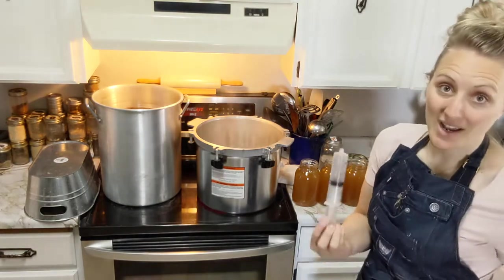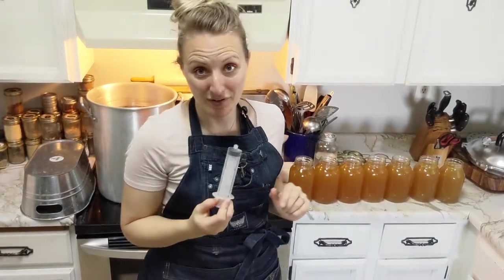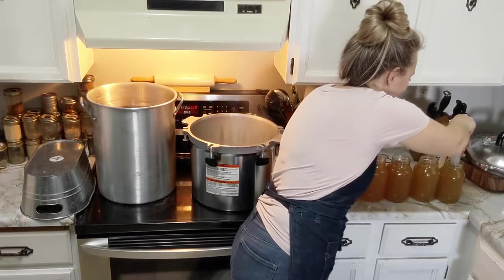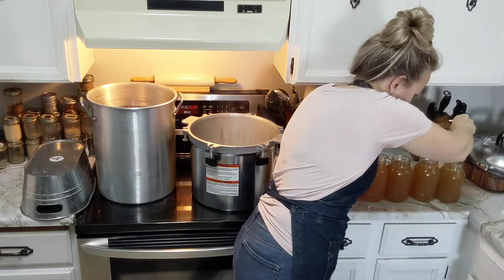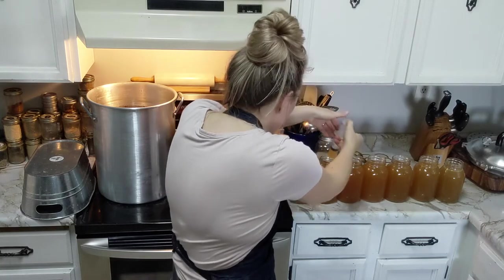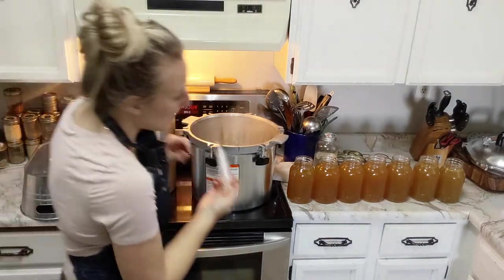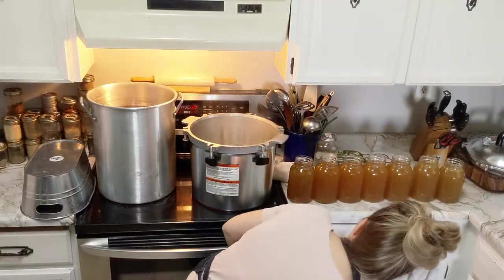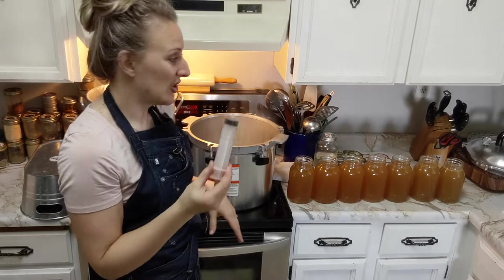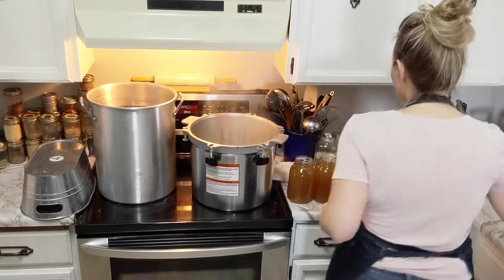These syringes always remind me of the movie 'My Girl' - we just pop it into the jar and pull out some broth. We want about a one-inch headspace, so that's what we're aiming for. I was a little conservative on my first couple, so we can use that broth to top up other jars or squeeze it back into the broth itself. These are great for making sure your levels are right without making a huge mess at the tops of the jars.